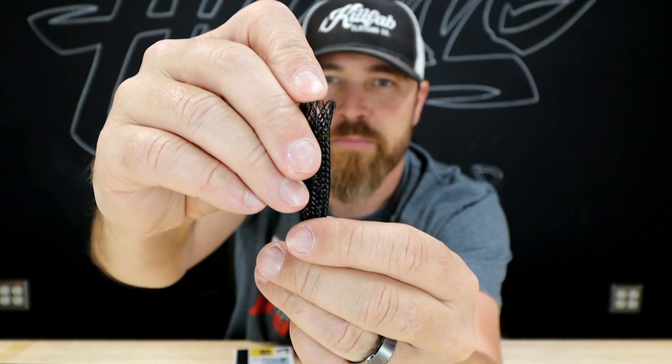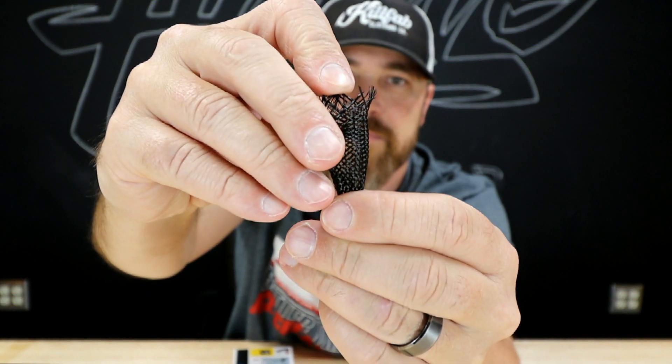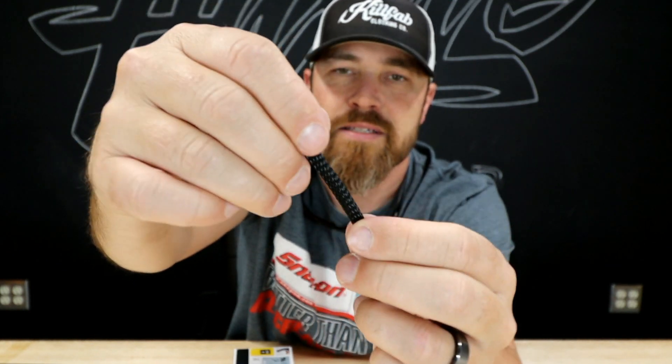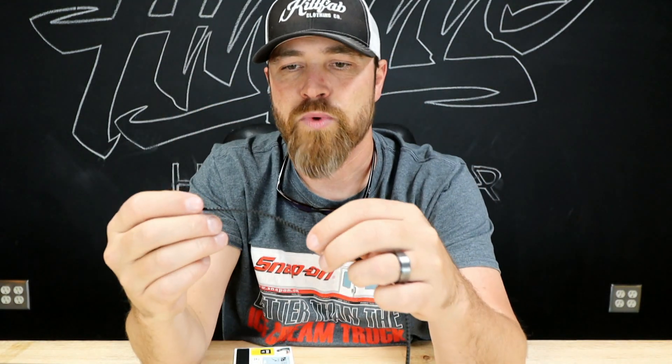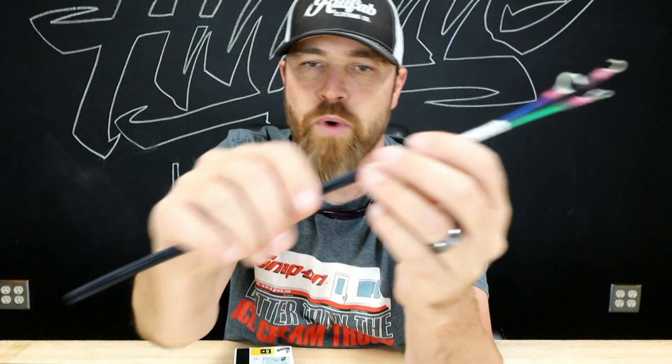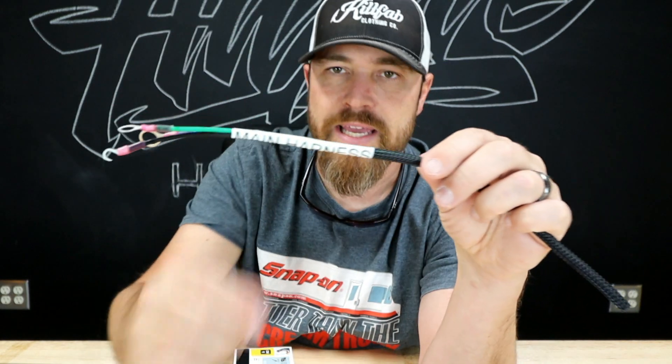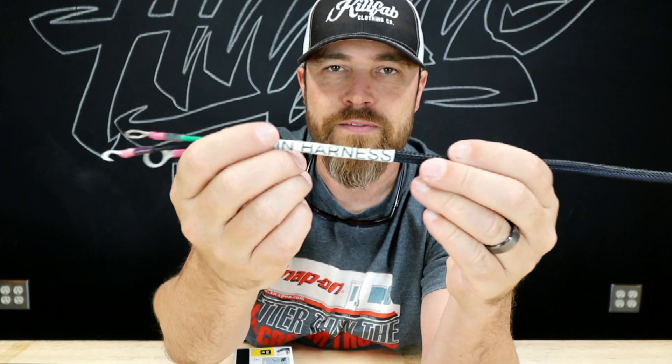So it expands — this one will probably go up to like one inch, all the way down to maybe half inch, three eighths. You can get these in different sizes as well. These are just good ways to basically combine all your wires into one sleeve. And then what I like to do is heat shrink over the end of that sleeve so it doesn't unravel or cause problems.